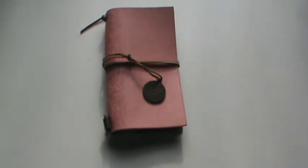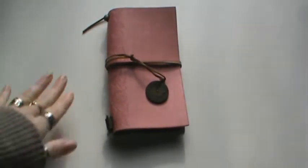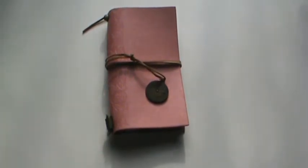Hi everyone, I'm here with a quick share video. I know I haven't been doing a lot of paper crafting here lately, and I wanted to do a little bit.